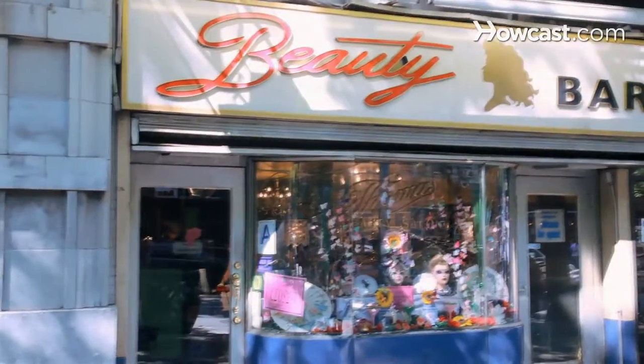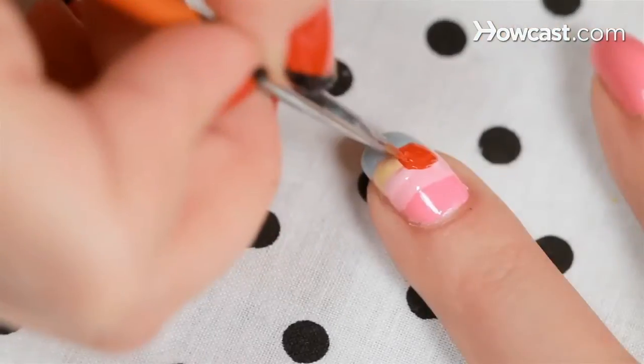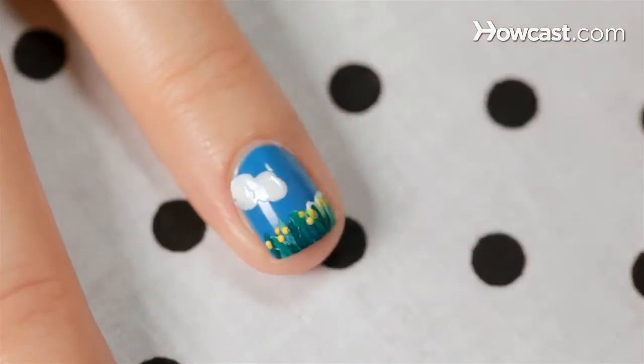Hi, I'm Miss Pop, a New York City based nail artist and we're here at my favorite bar slash nail salon, Beauty Bar, right here on 14th Street in New York City. Today I'm going to show you my favorite nail art designs, let you in on some secrets. So let's get started.